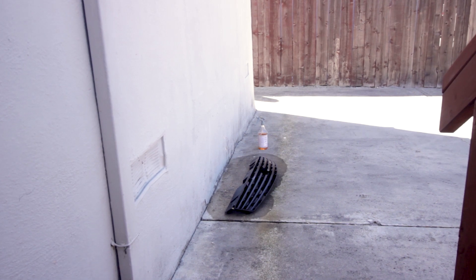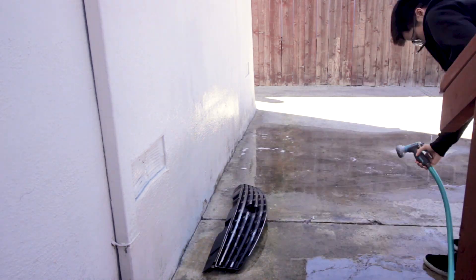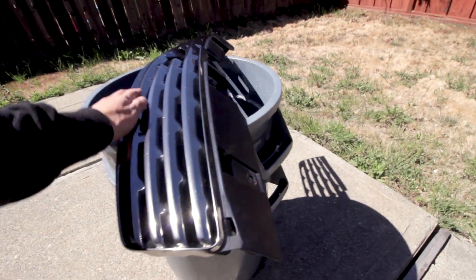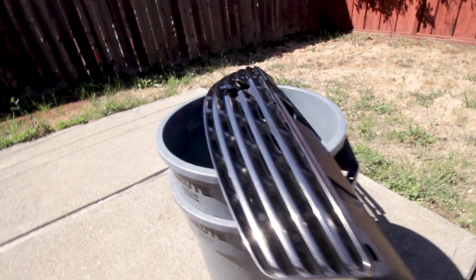I'm gonna spray it off now. It didn't really save the underneath part, but it's good for reapplying. I don't really recommend using Dip Dissolve on your actual paint.